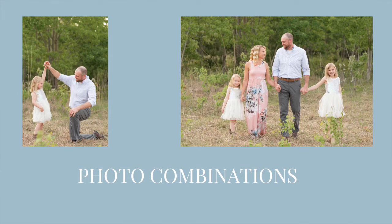The first thing you're going to want to consider is the different photo combinations you're going to want. Are you going to want the entire family? Are you going to want all the kids individual as a group? Come prepared with knowing what you want.